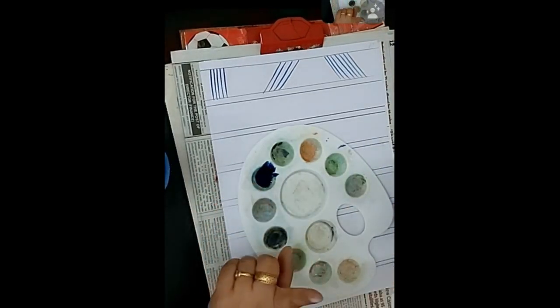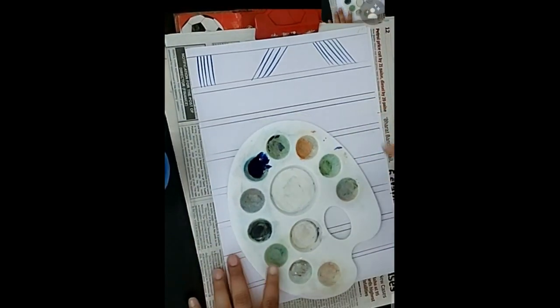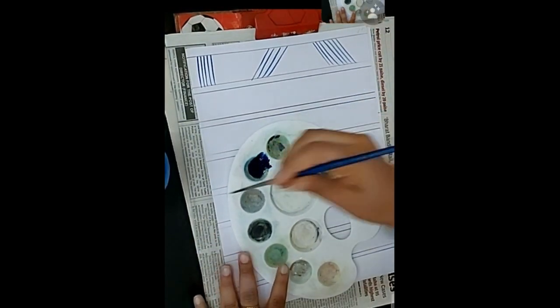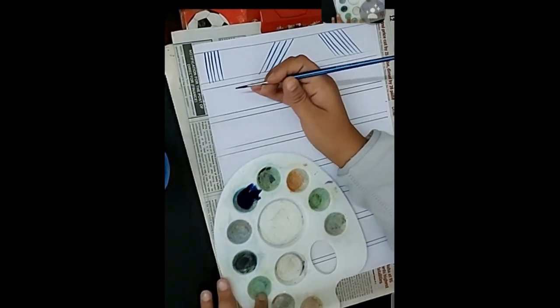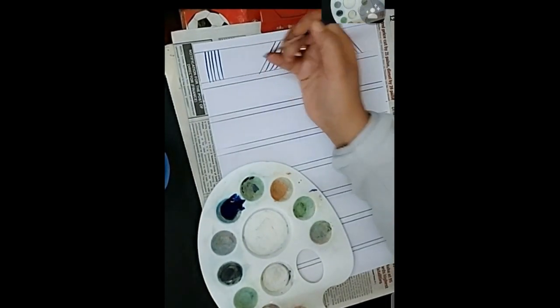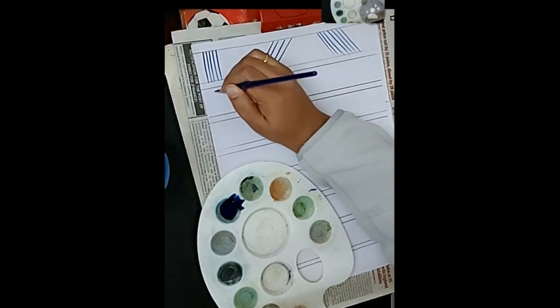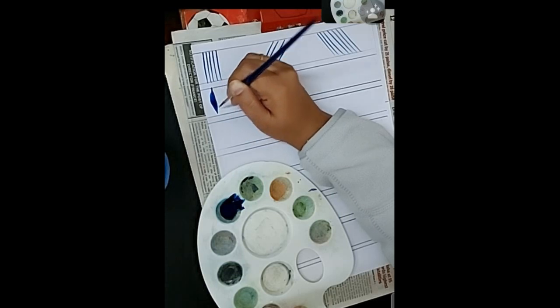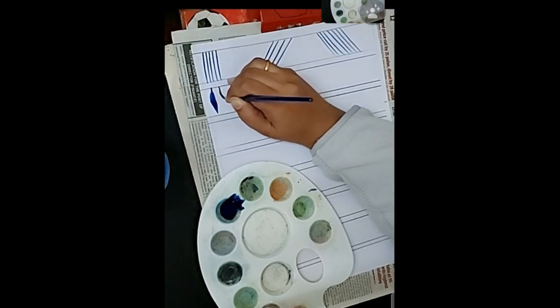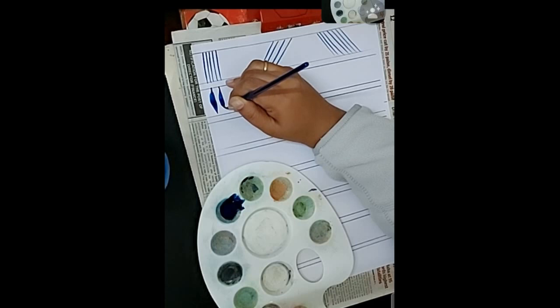Moving to the next stroke: take the color in the same way; if it feels dry, add another drop of water. Hold the brush in upright position, drag down, dab the bristles, then twist and roll the brush to make the tip again. Visualize the shape of a sunflower petal and make the shape.